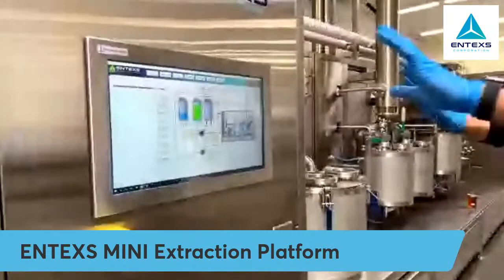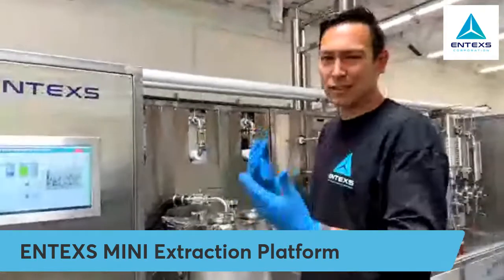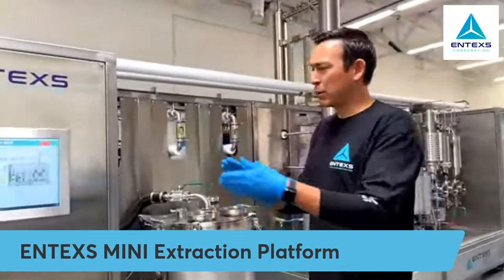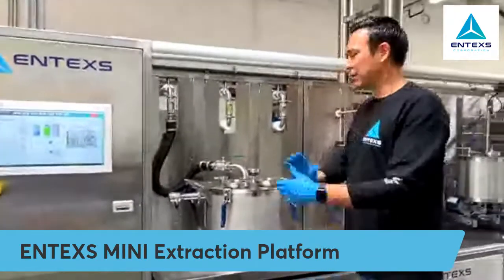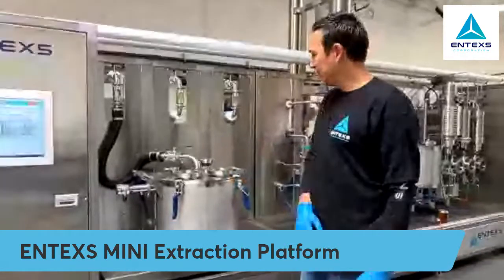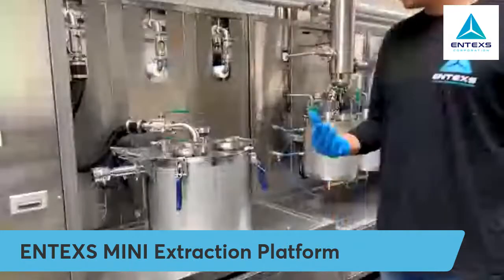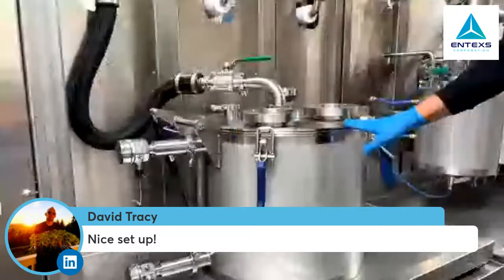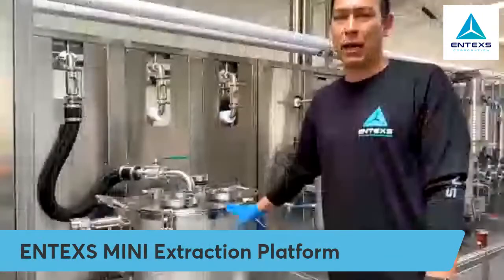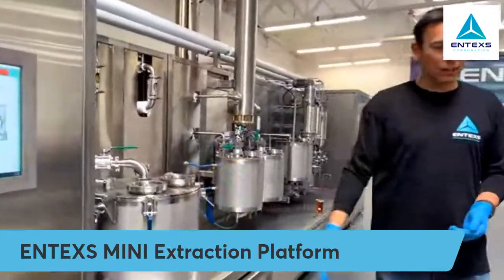We've laid this out into two interfaces: one for extraction and EVAP, and on the other side of the equipment we have the distillation interface, which is specific to distillation — it's its own unique process. So this is the extraction part of the equipment. Most ethanol extractors out there use this type of equipment — it's very similar. It's a batch centrifuge. We can hold up to around 40 pounds of biomass input depending on your density. We designed it to run 20 pounds, but with ground biomass we can run up to 40 pounds.